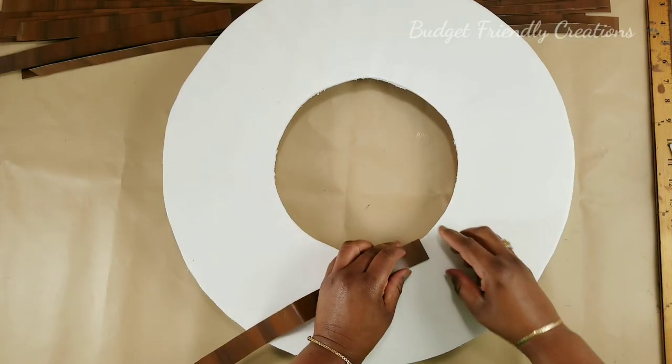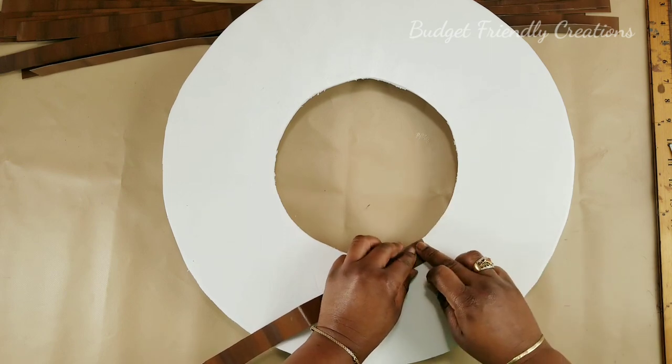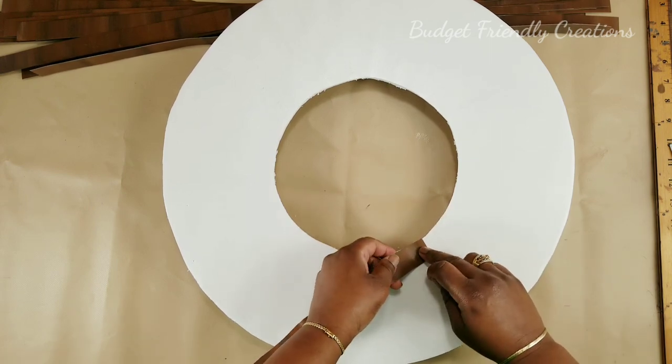So I'm just using my hot glue to apply the pieces. For the first row, I made each ripple about six inches long.